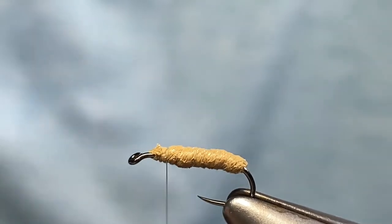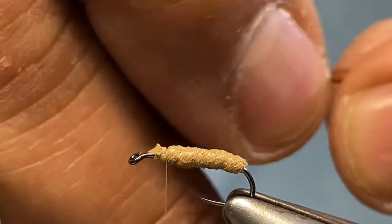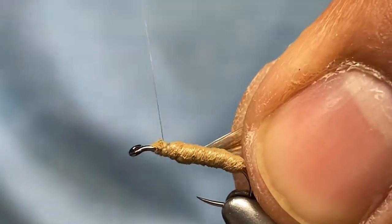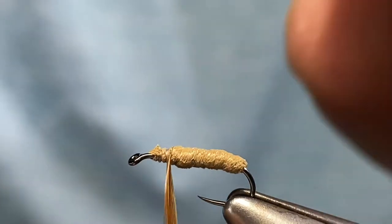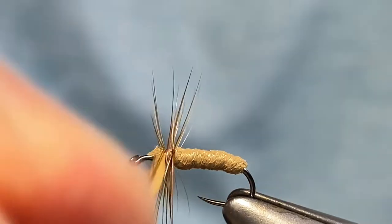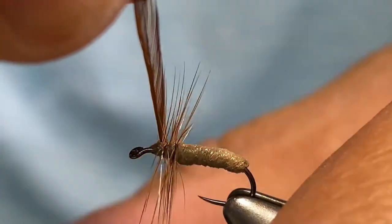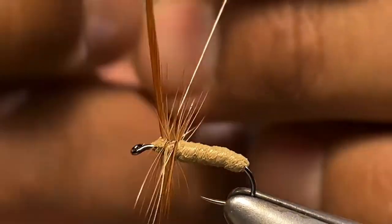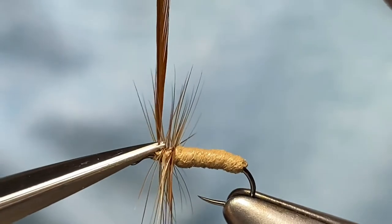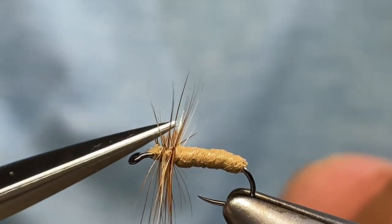Next thing we're going to do is add some hackle — in this case brown. I'm going to strip those fibers and I just want about three, maybe four wraps to suggest the legs. We'll put a few wraps and then tie that off. Don't need too much, just enough to make it show up. Then we'll go ahead and clip out some of these hackle fibers.